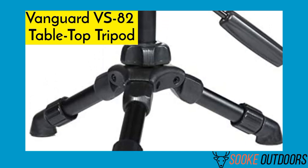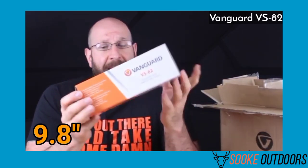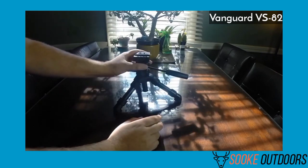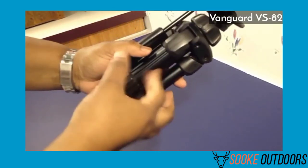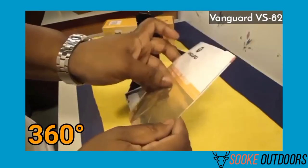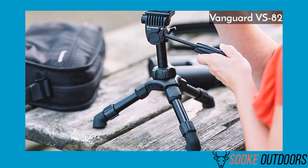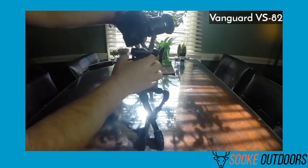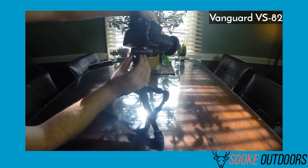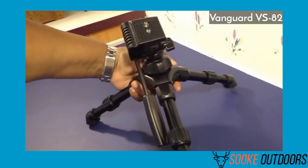The Vanguard VS 82 Tabletop Tripod is my choice for the best tabletop tripod for spotting scope activities. The tripod weighs less than a pound and is small enough to fit in your pocket, measuring 9.8 inches when fully extended. Even though it's small, it's sturdy and secure, with non-slip feet for added stability. The two-way pan head rotates 360 degrees. It has a pretty wide base for a tabletop tripod. Even though it's cheap, it doesn't feel like a throwaway item. The rubberized feet hold it in place and it has two points of motion, though it doesn't have a ball head.